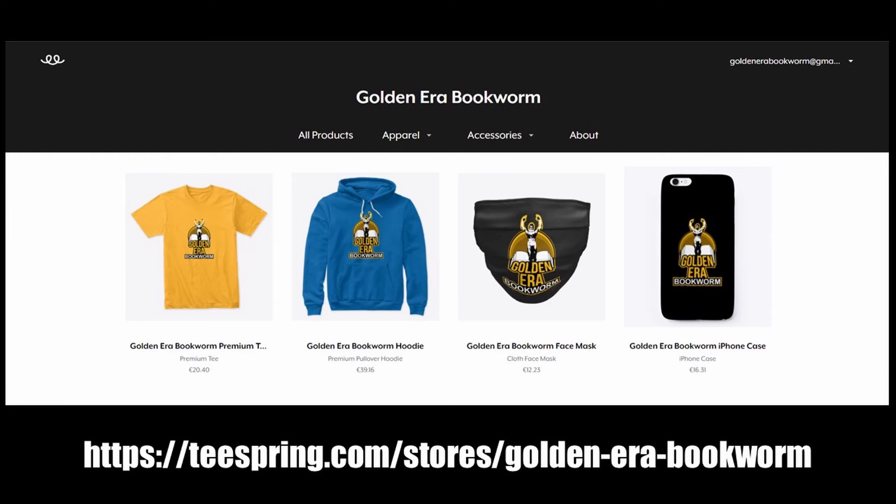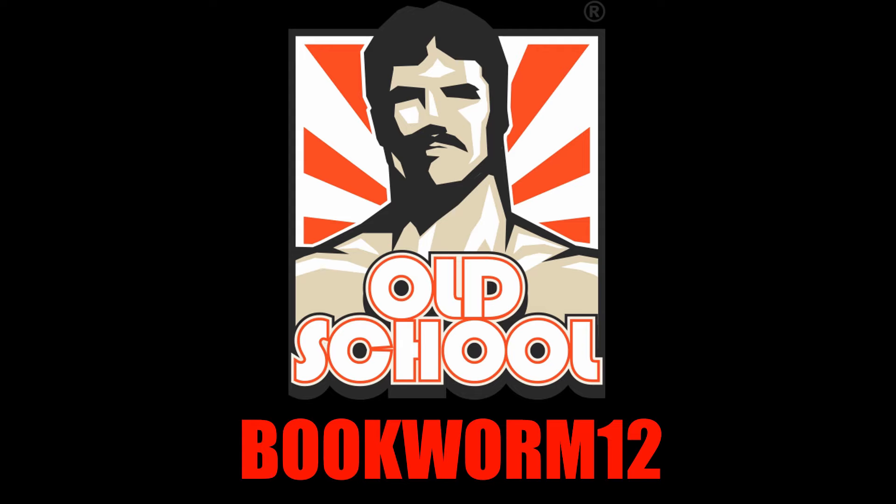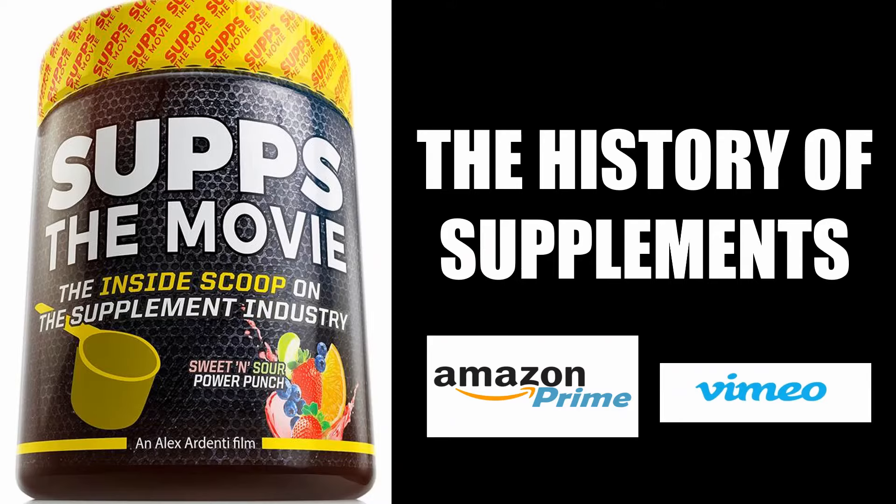To support the channel, please visit teespring.com/store/goldenerabookworm for merchandise including t-shirts, hoodies, face masks, phone cases, and much more. To take full advantage of my collaboration with Old School Labs, please visit their website and choose from their range of supplements using my code BOOKWORM12. For an entertaining look at the history of bodybuilding's supplement industry, I highly recommend watching Subs the Movie, available on Amazon Prime and Vimeo.